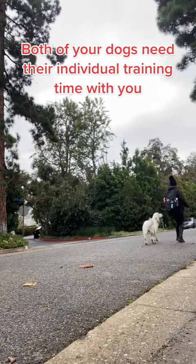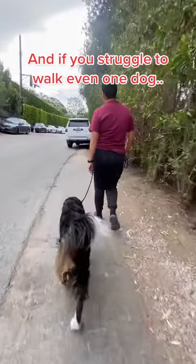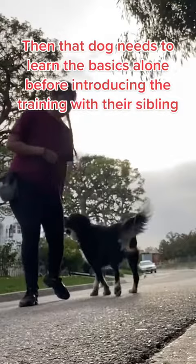Both of your dogs need their individual training time with you. And if you struggle to walk even one dog, then that dog needs to learn the basics alone before introducing the training with their sibling.